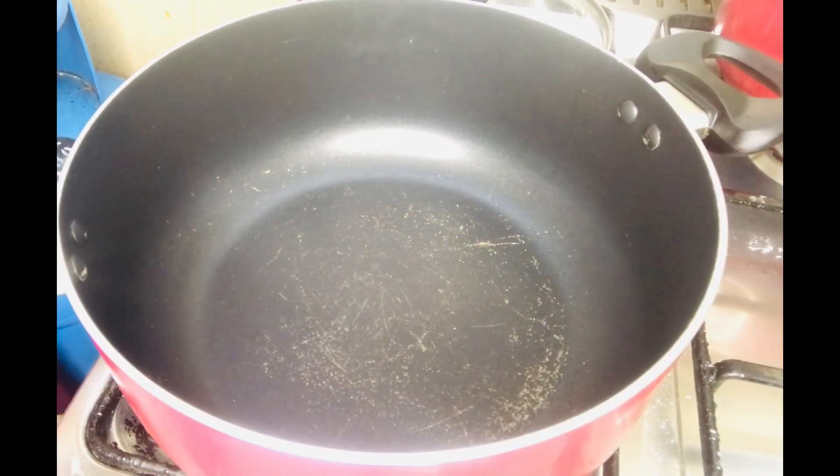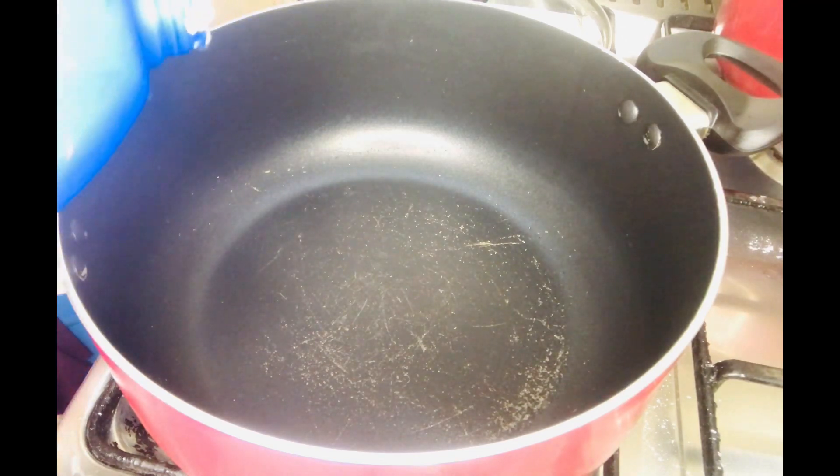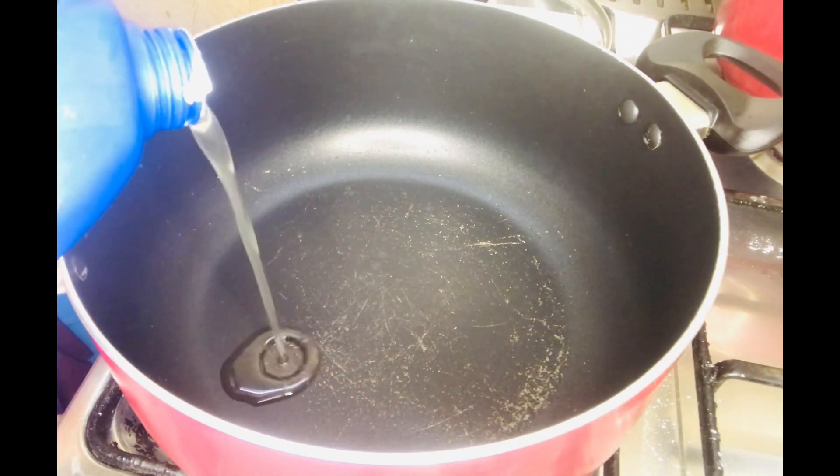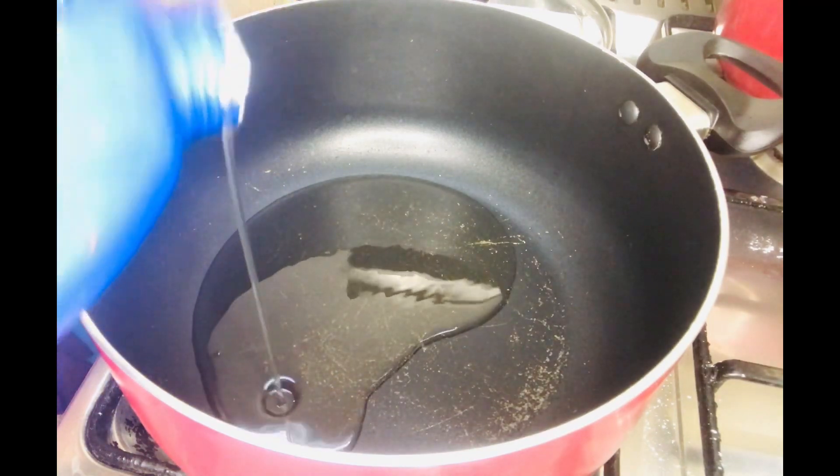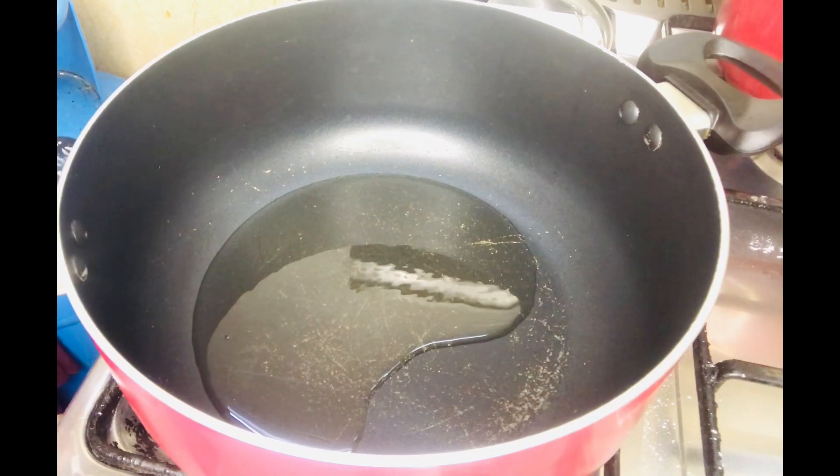I will put a pot in the pan and put it on the stove. I will put the oil in the pan.